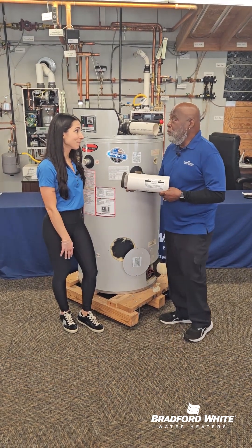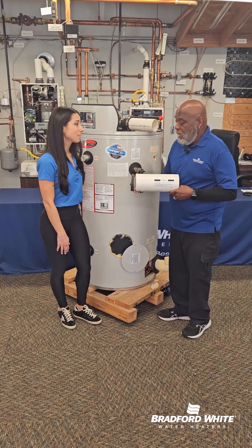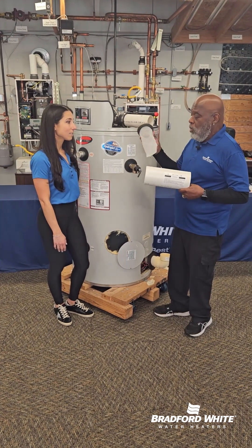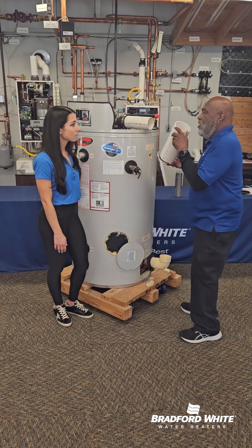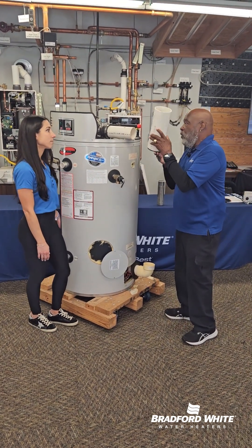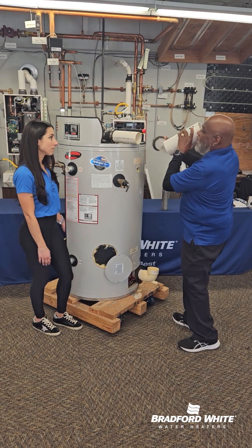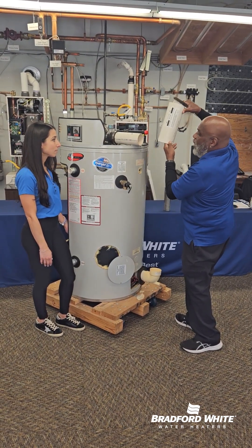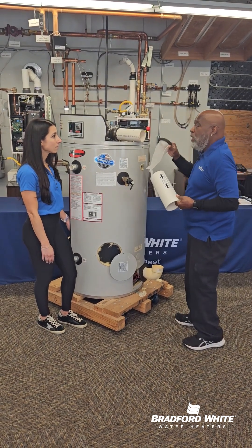This is a really important piece. The inline air filter — what it does — it catches any debris or sediment that might come into the system by the airway. This inline filter goes in opposite to the direction the air flows. So the arrow's pointing this way, the filter goes in this way, and the filter catches any debris from the outside.